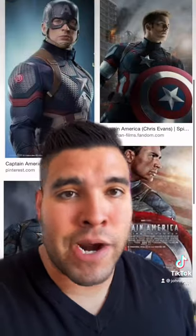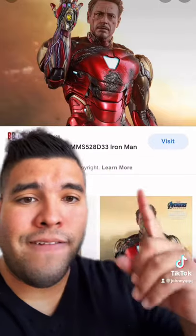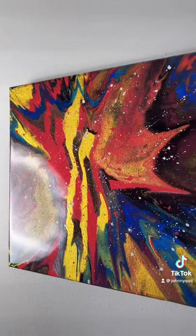And then I did Captain America, and that's how that one turned out. And then was Iron Man, and that's how that one turned out.